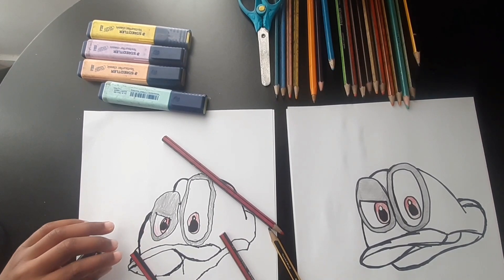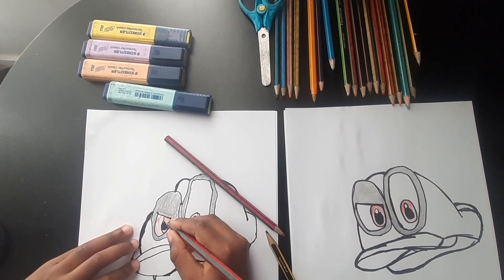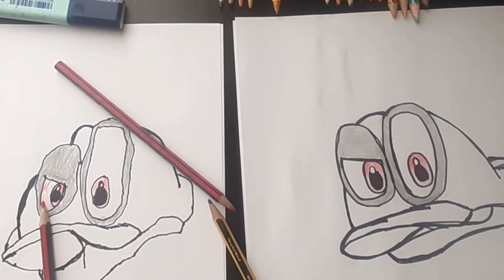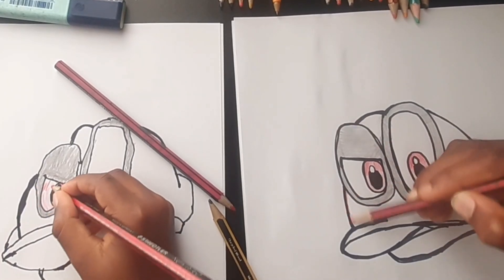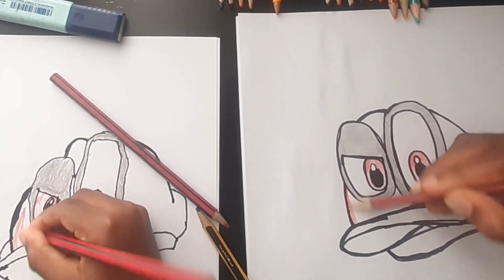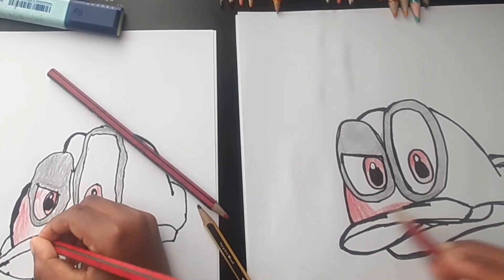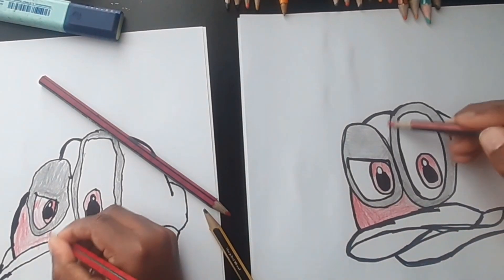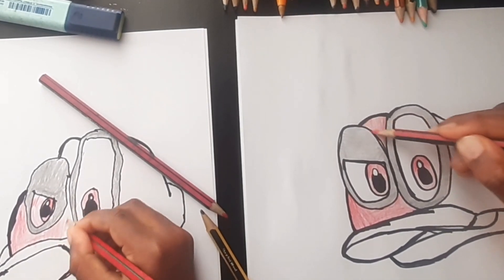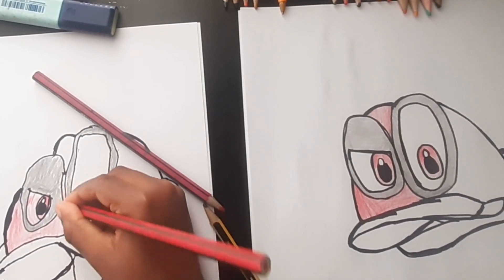Actually, I really like the pink you added there. Now I'm going to use red for the hat — the actual hat. Color it in here.